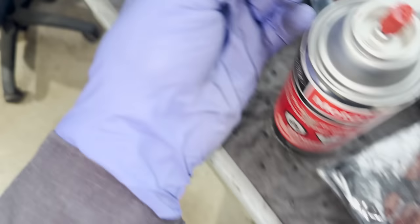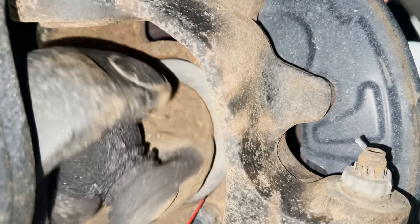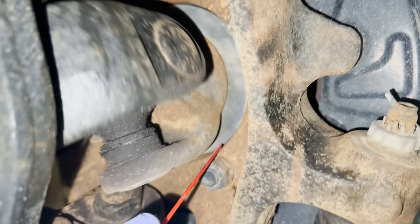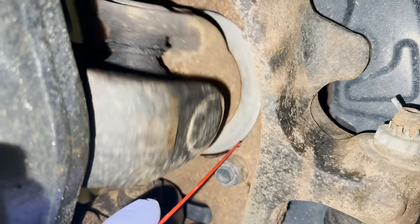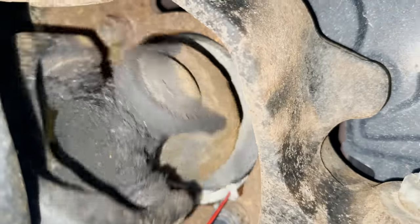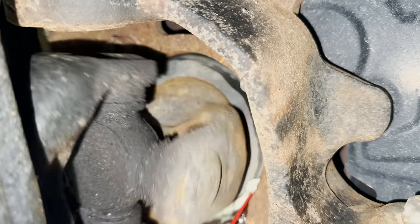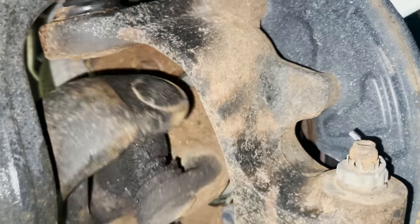I'm not sure if this is coming from the hub or the wheel bearing. I have a rotating hose seal in here — I wonder if this would go away if I spray some WD in here. It doesn't appear to make any change. What the hell is making that noise?